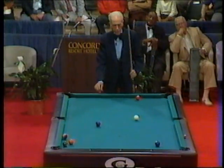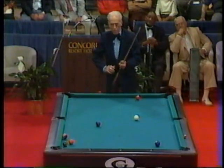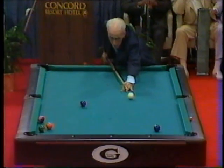He has a very keen eye for the pocket. Here he has a little tough position play. He's going to have to cut the two in and come down table for the three. He does not want to get straight on the three — he's going to have to leave himself an angle.